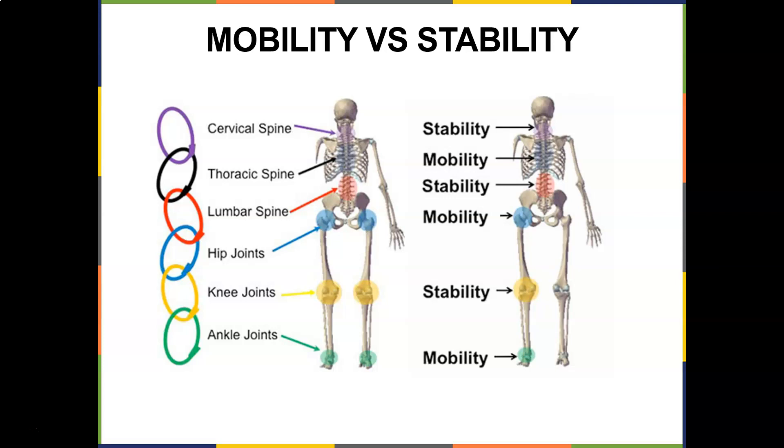Any disruptions in this link — as you can see, this diagram is a chain — you're only as good as your weakest link. The perfect example I like to give is your hip. You should have mobility in your hip. If you don't have mobility in your hip, you're going to put stress on your knee and you're going to have stress on your back.